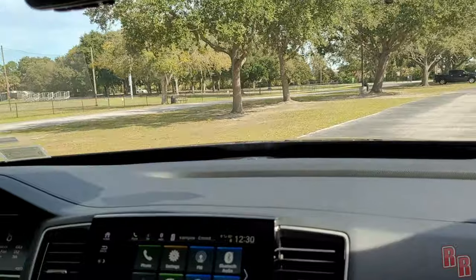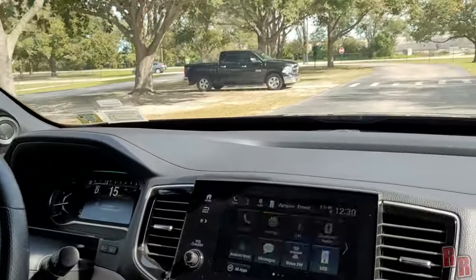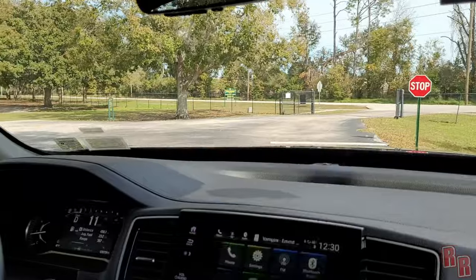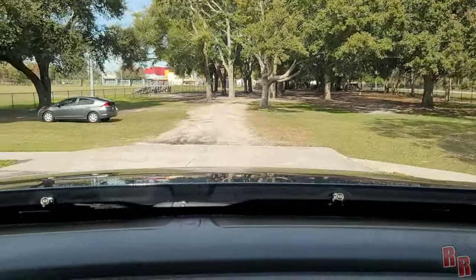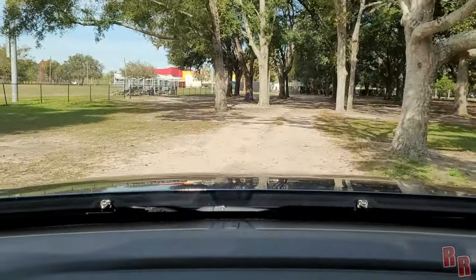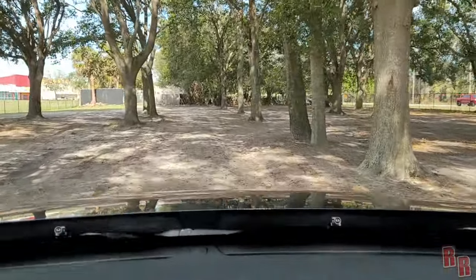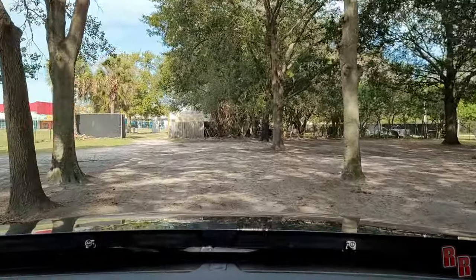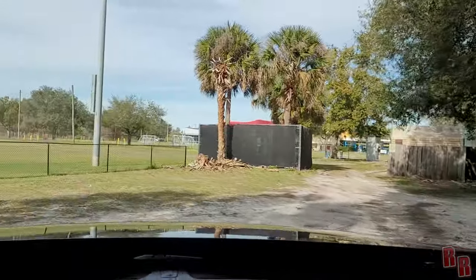Let's take it off-road. Switching to Sand mode — traction control off for sand. It's a bit bumpy and a little scary, but we're doing it. Off-roading in the Honda Passport all-wheel drive — it handles it, turning around in the woods with no issues.